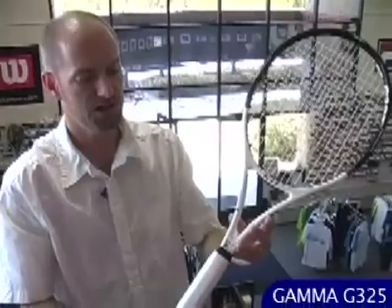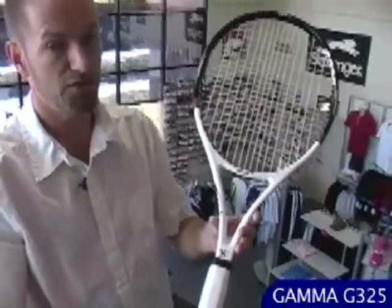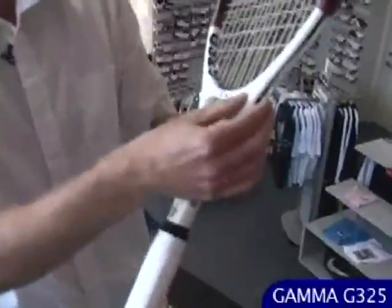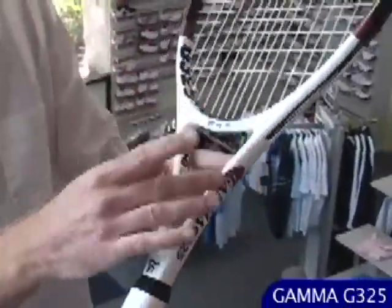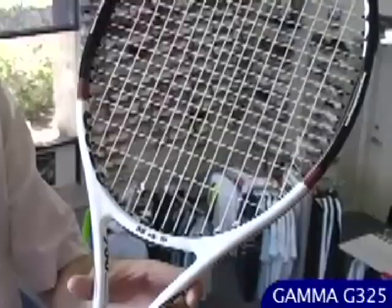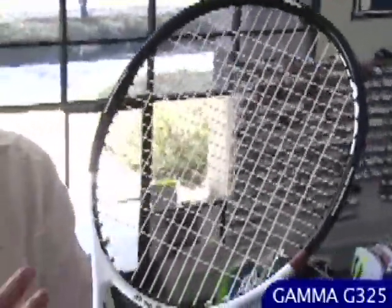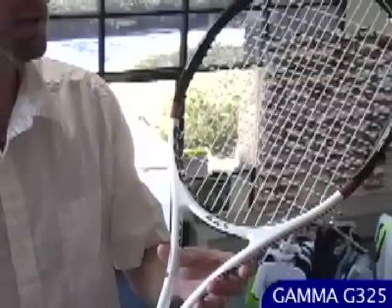This is the Gamma G325 — the heaviest player's racket at 11.5 ounces unstrung. Got a really nice thin beam and really nice flex from the throat when you play. I've hit with this racket quite a bit — it's a nice playing stick with a lot of feel and control. It's flexible so the ball stays on the racket and you can generate spin. If you're looking for a player's racket, well worth a demo on that one.